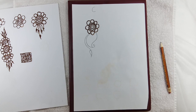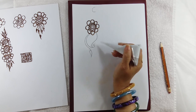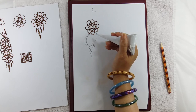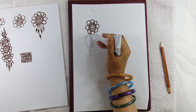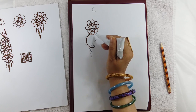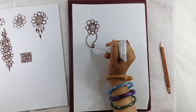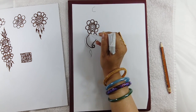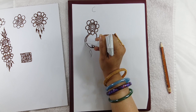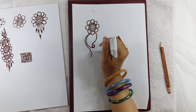Remember we have earlier learnt how to make a leaf. We are going to make another pattern. Some people call this a cashew, some people say it is a mango shape. First we are making C, then we are making the shape of a D. Then following the shape of the C you can come down like this and make a leaf.